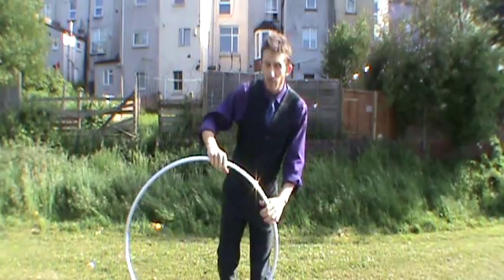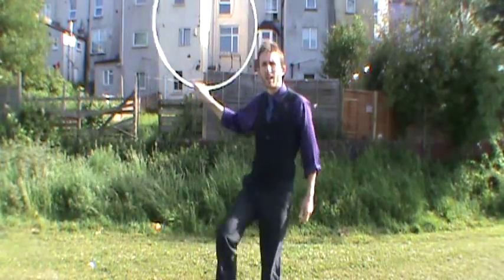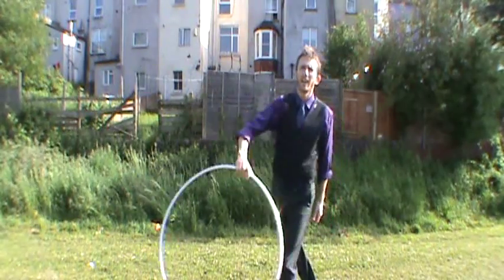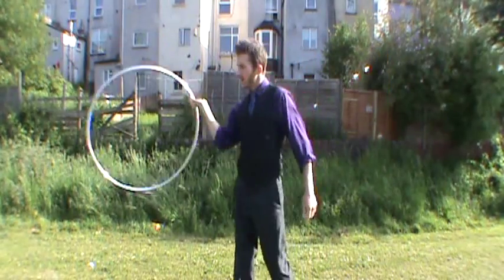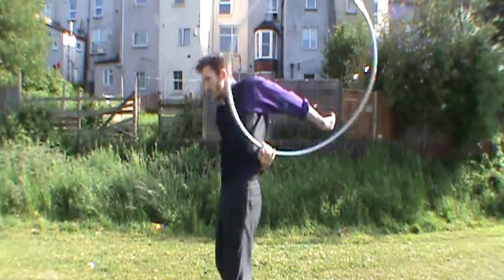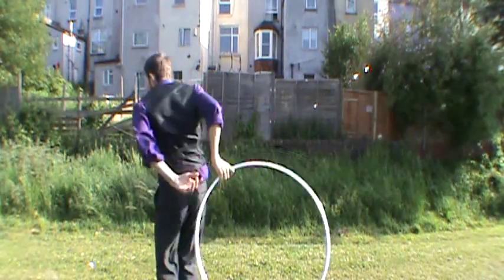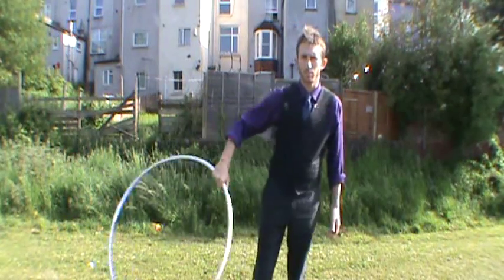You can also spin the figure eights around different parts of your body. So I could spin it under my leg, or spin it under my leg and behind me. I could spin it behind me like this. Or you can do sort of contortion ones where you come all the way around your body. There are various different options where you can spin them around different parts of your body.